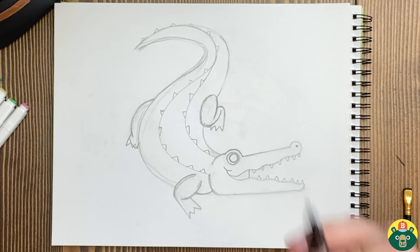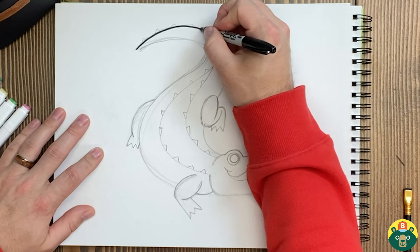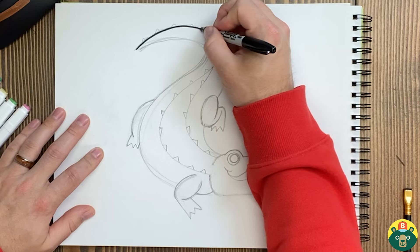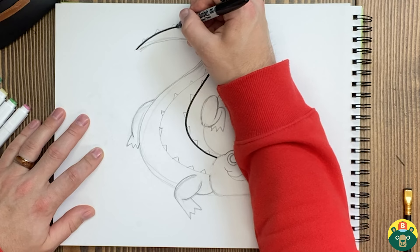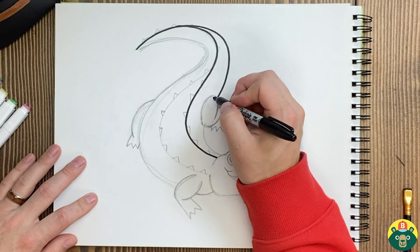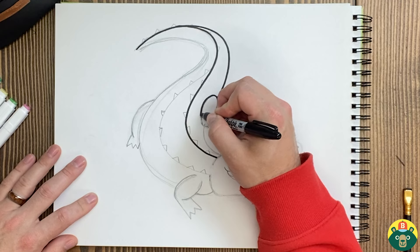I'm really happy with how this is turning out. So I'm going to bring out my marker and start outlining. Let's start with that big body shape. I'm a little scared because I can't really see what I'm doing over here. I guess I'm just going to cut through the middle because I didn't know where I was going. It doesn't really matter where I start as long as I end up in the right place. There we go. I can already see that I cut through one of my spikes, so I'm going to have to come up with a solution for that.